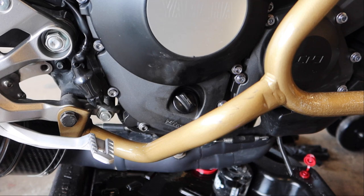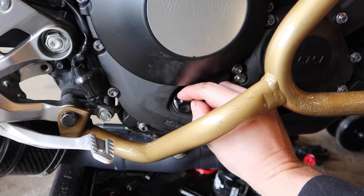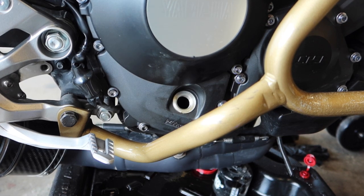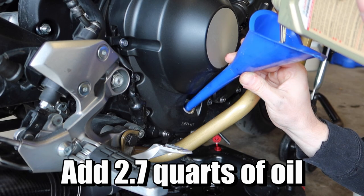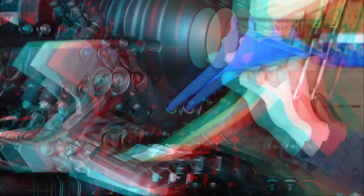Over here on the brake side of the bike, just beneath the clutch, is our oil fill port — go ahead and remove this. The total capacity for the oil on this motorcycle with a filter change is 2.7 quarts, so grab a funnel and we'll start filling this up.